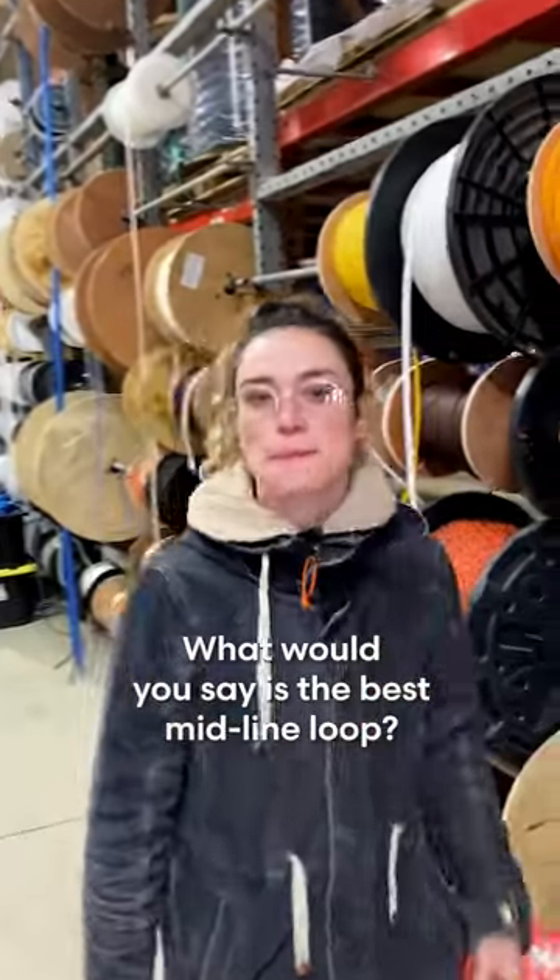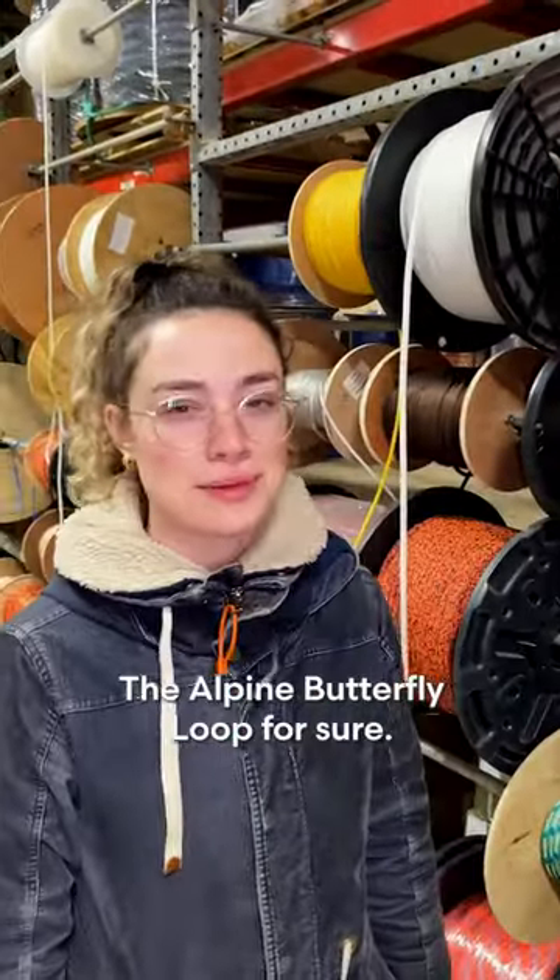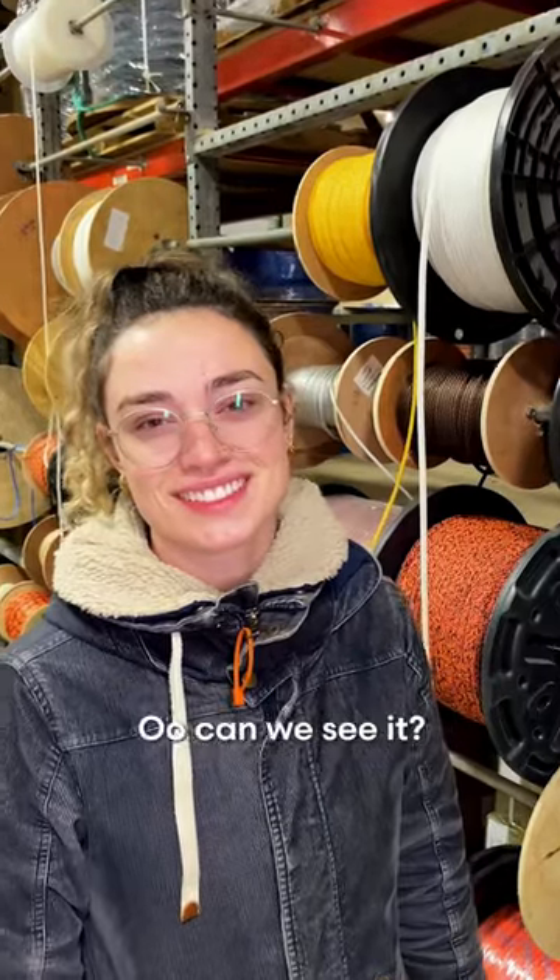Hey Liv. What would you say is the best midline loop? The alpine butterfly loop for sure. Oh, can we see it? Yeah, absolutely.